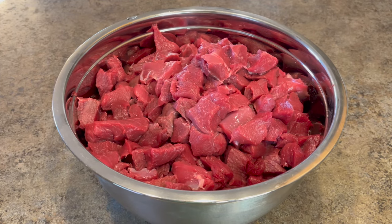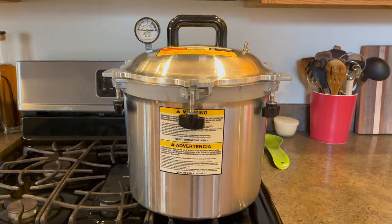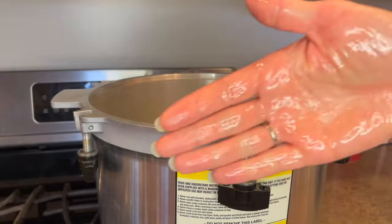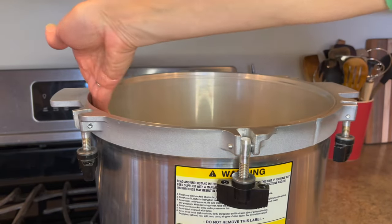Now let's can the venison. Along with meat you're going to need canning jars, lids, and it's recommended you use a pressure canner to can meat. Meat is a low acid food, and low acid foods are pressure canned to get them up to a high enough temperature to kill botulism spores. The brand of pressure canner I'm using is an All-American. It has a metal-to-metal seal, so I wipe a thin layer of olive oil around the edge of it to lubricate it.